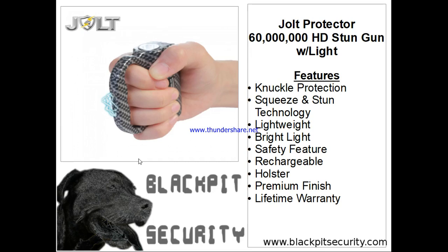Hello, this is Pat with Black Pit Security, www.blackpitsecurity.com. I'm introducing the Jolt Protector 60 Million HD Stun Gun with a light. This is a new product and I wanted to make sure that I went over some of the features of it and give you some details as to what the product is. This is an incredible self-defense item, definitely something that we are proud to be selling. I have a link to the actual product within the description of the video. So, here we go.